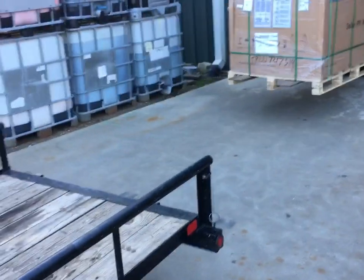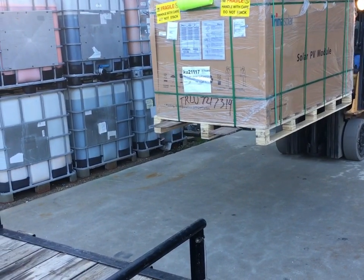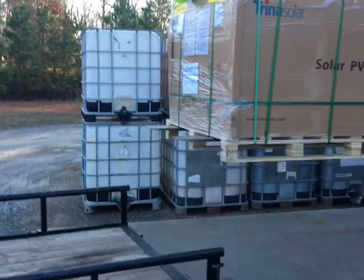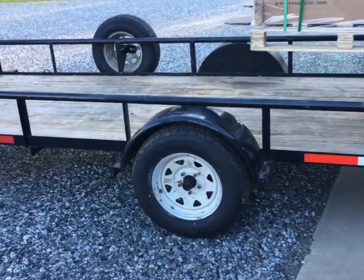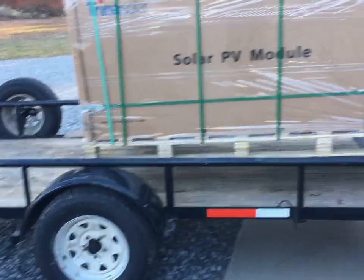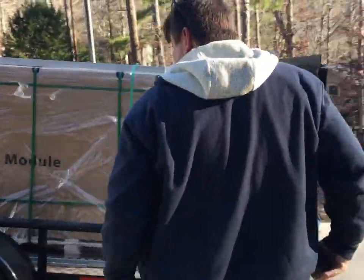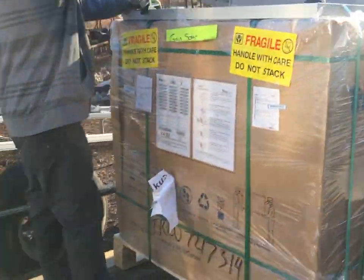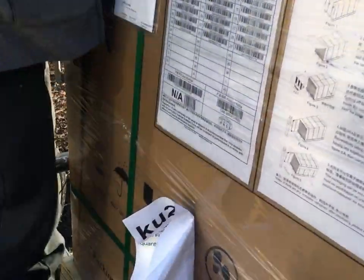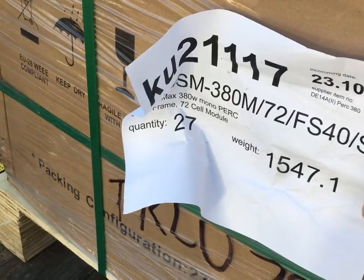Here are my panels — gotta get them to the job. Trina 380s. Put them on the trailer; they're about 46 pounds apiece and there are 28 of them in there. Just rolled up on site 20 minutes early.